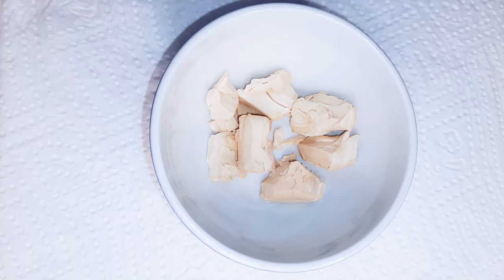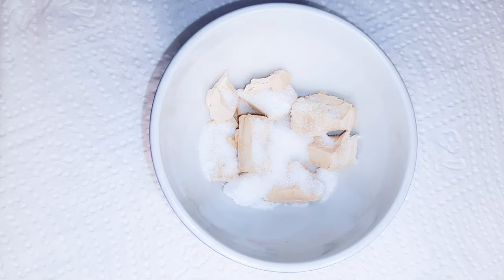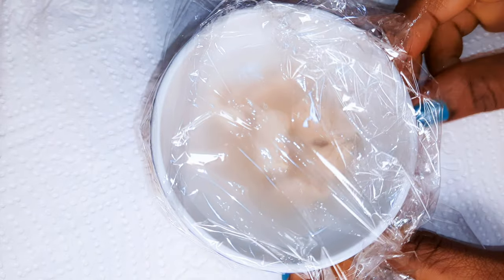I've got my fresh yeast over here — I'm using about 7 grams. I'll come in with about half a teaspoon of sugar and pour in some warm water, just enough to cover it up. I'll go ahead and cover it with plastic wrap and a kitchen towel.